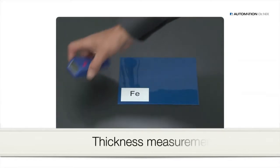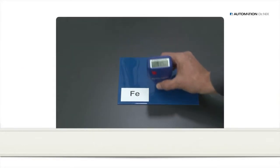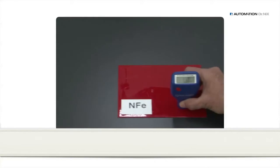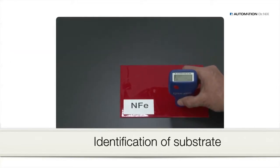To perform a thickness measurement, place the QNIX 4500 plainly on the surface and read the measurement from the display. Measurements can be carried out in a quick series. In the dual mode, the gauge notifies you whether the substrate is iron or aluminum.